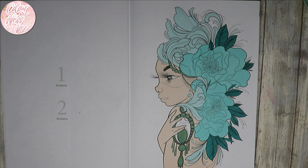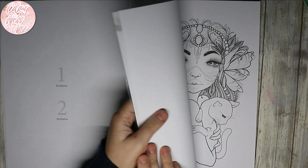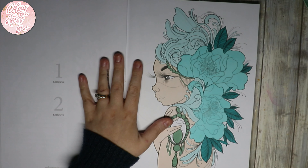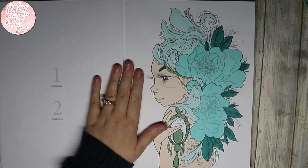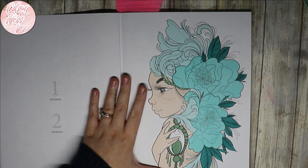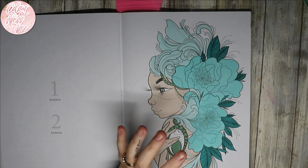Hi everyone and welcome back to my channel. Today I want to do a watercolor background. This is my second attempt on a different page. I did do it in this book — you'll see it in my finished pages, my February finished pages. It was a Hannah Lynn page and I was not happy with it at all. I've kept that video private, but I want to redo it today.